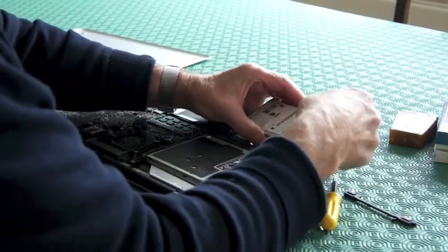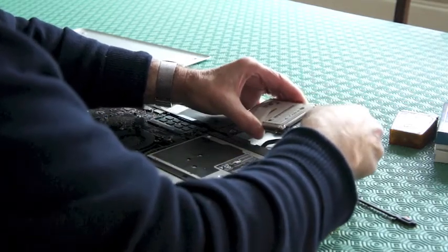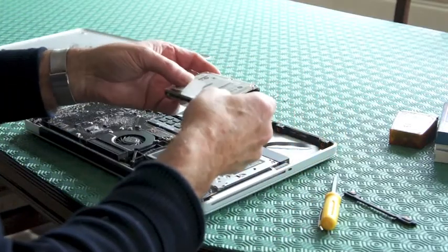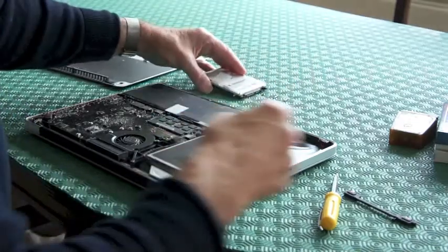What we want to do is just release the end piece here. Just gently work it out. So that's the hard drive of the MacBook, which we leave to the side.